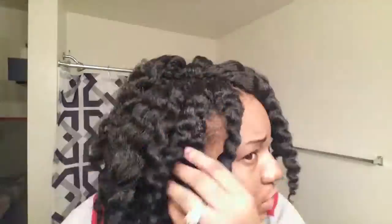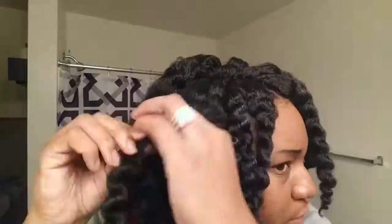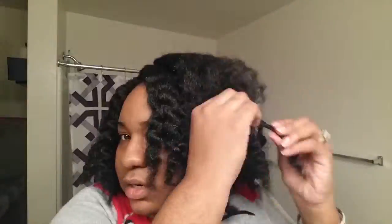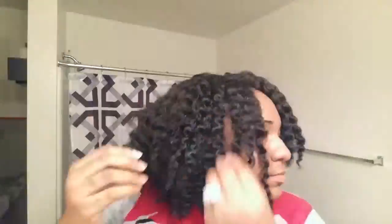I'm gonna take these down real quick and then show you the final look. I haven't split my curls up yet — I'm gonna split them a little bit now just to make it look better. And this is my protective style.